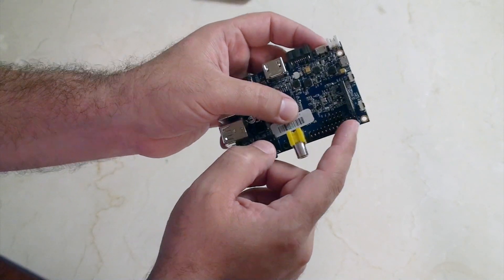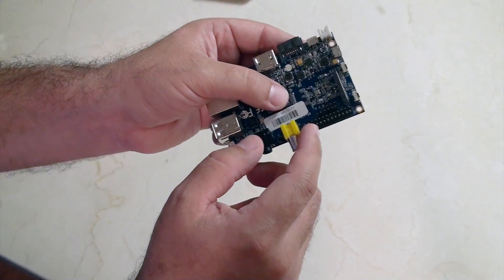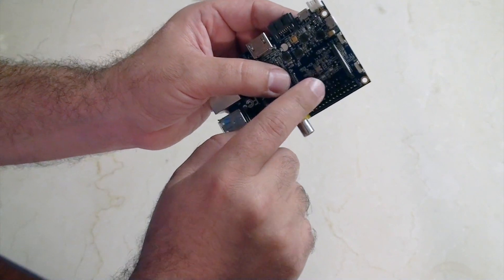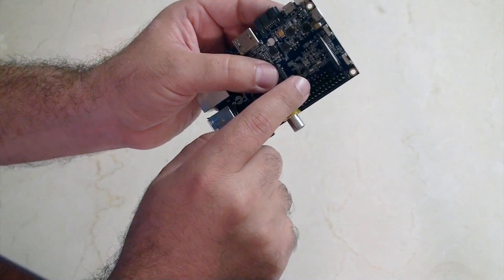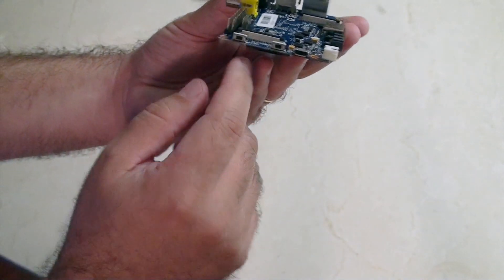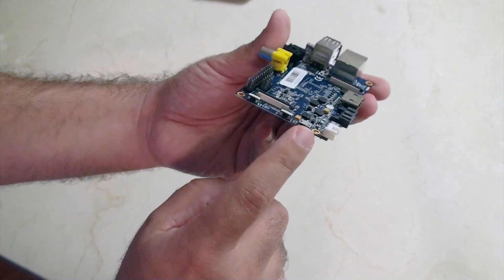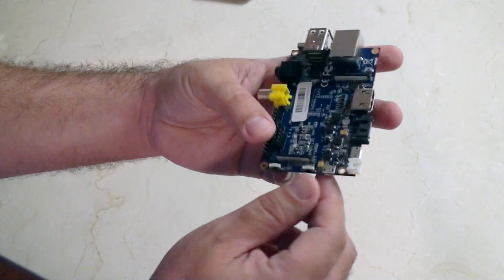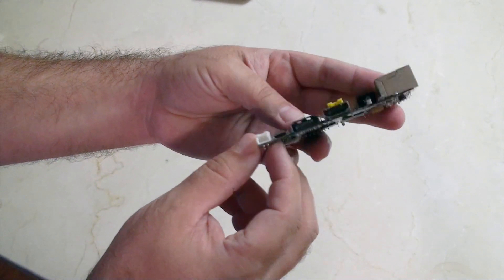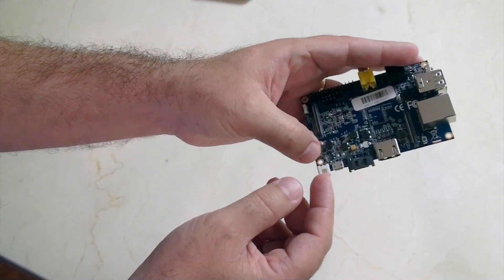We've got our 3.5mm audio jack, our analog TV jack, and then we're on to our GPIOs. You'll notice here that we've got the 26 GPIOs which are in the same configuration as the Raspberry Pi, but we also have these additional 10 pins — we'll talk about those in a few minutes. Coming around here we have the power and reset buttons, and here we have a special type of USB called OTG USB. That last one I'm not even sure what it is — I'll let you know with an overlay.